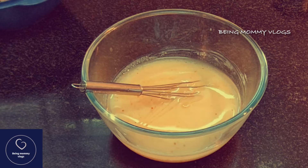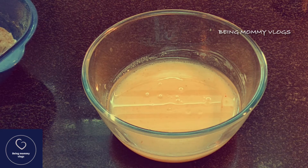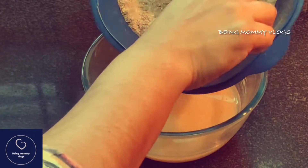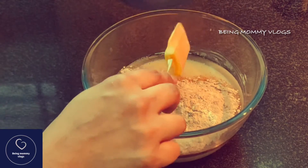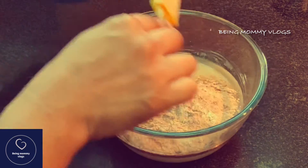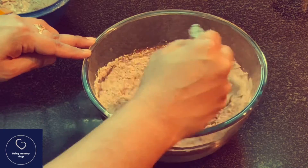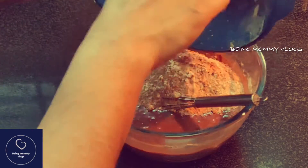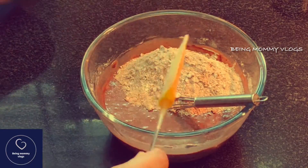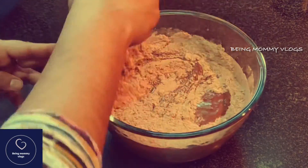I always add my dry ingredients in two batches — now I'm going to add my first batch. Mix it gently. Using the wire whisk, beat it till everything is incorporated well. Please do not over-mix it.